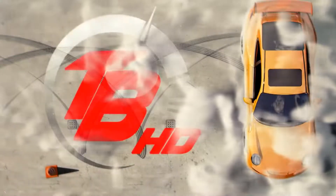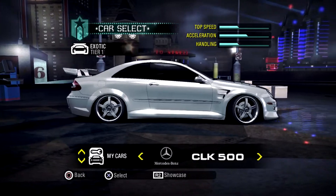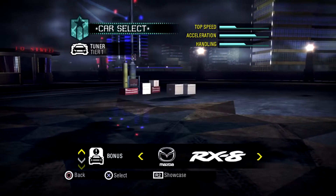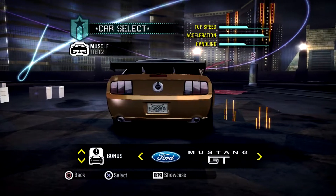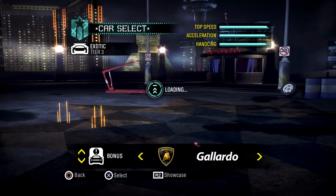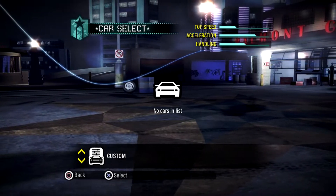Okay, alright. What is going on guys, this is Bullet Train HD and welcome back to the channel to another new Need for Speed video. We're going to talk about the physics in Need for Speed 2019, because I like the physics on Need for Speed Carbon, and there's a reason for this video being made right now.